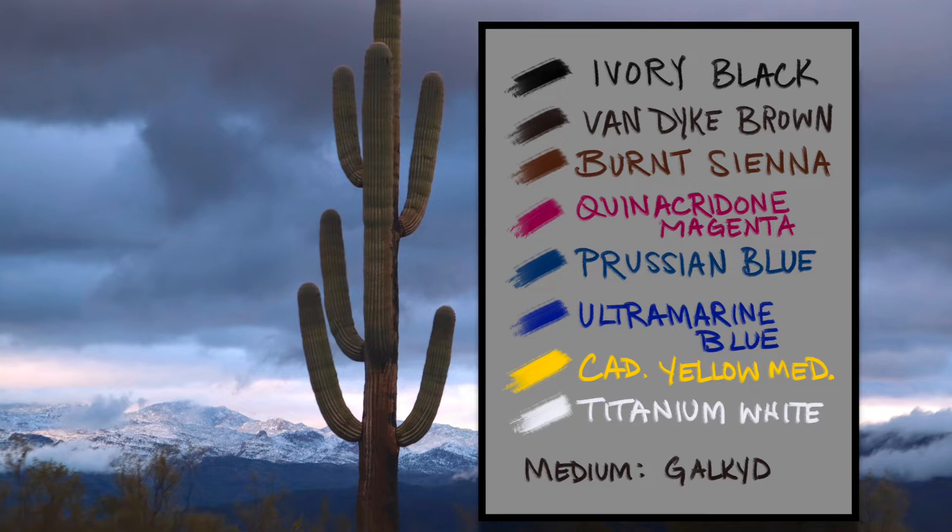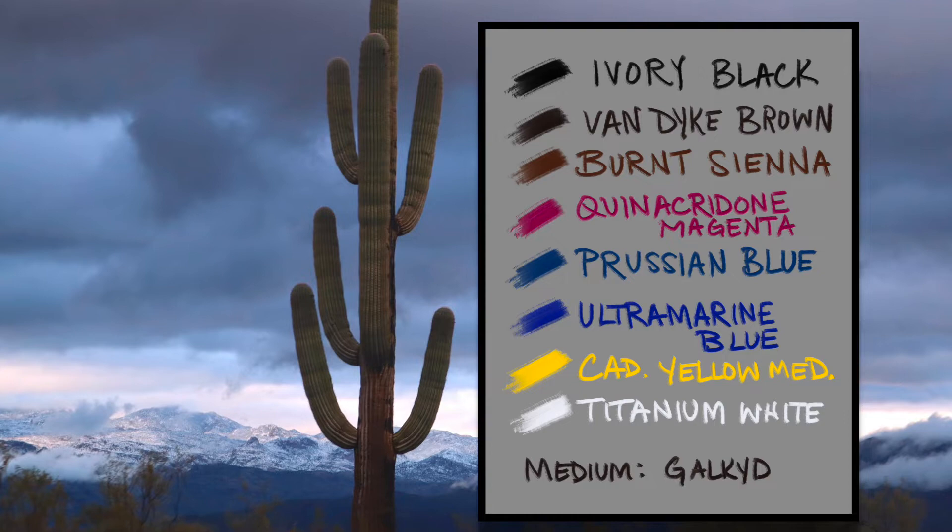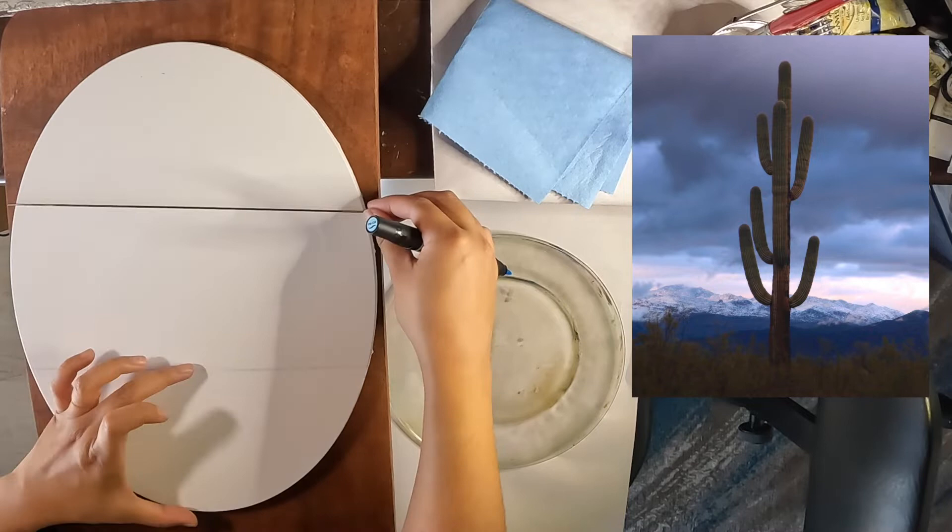The colors and medium I used for this painting are listed here. My goal isn't to copy the photo exactly, but more to capture the mood and to practice painting cloudy skies.